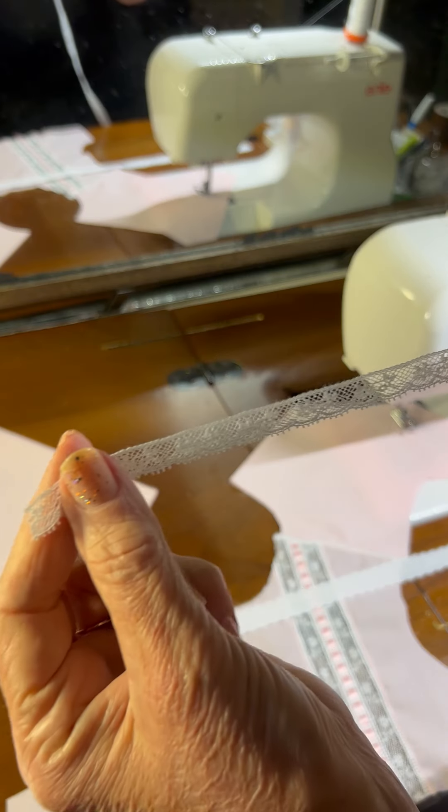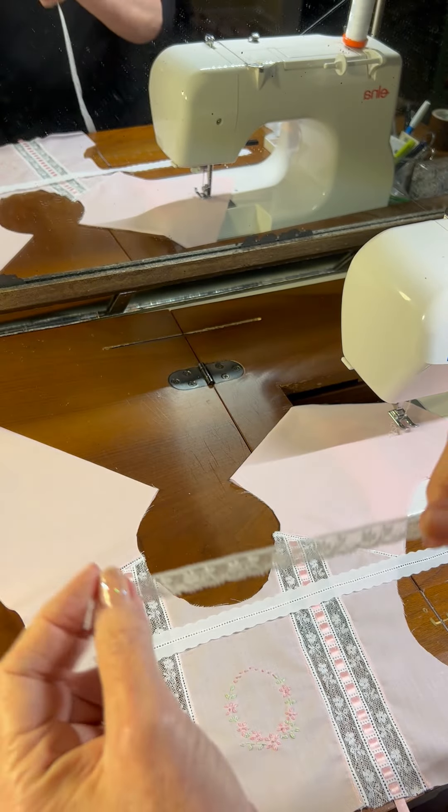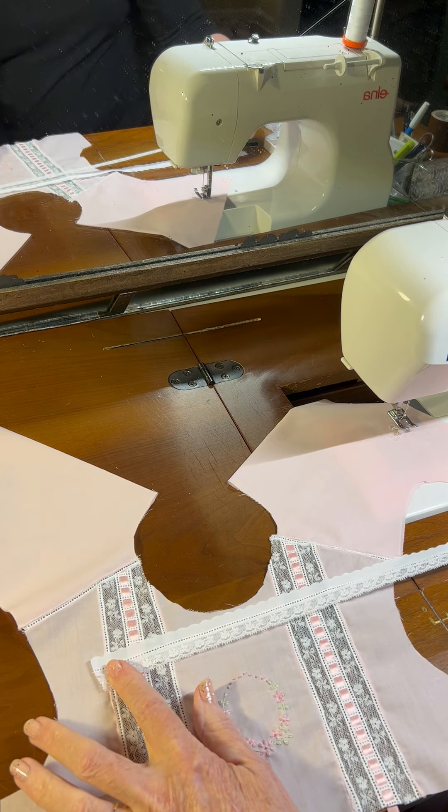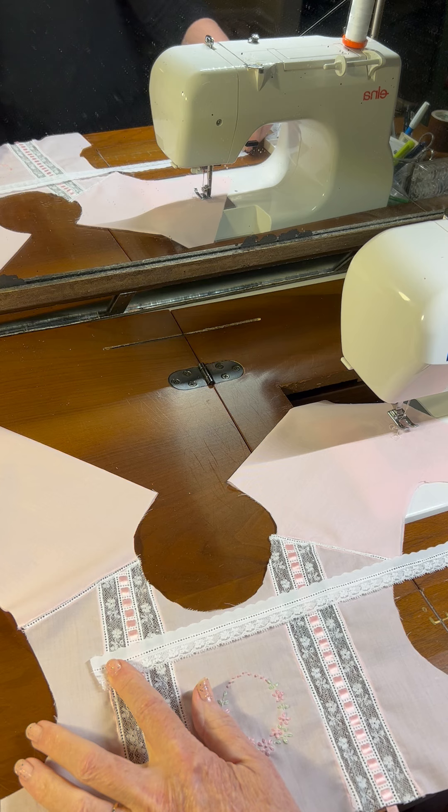I'm not sure if you can see this — it's just a narrow little lace. And what I want to do is I want to measure the length of my entredeux one time.